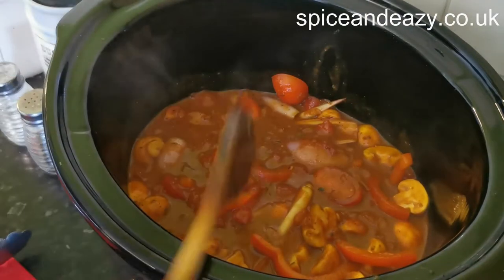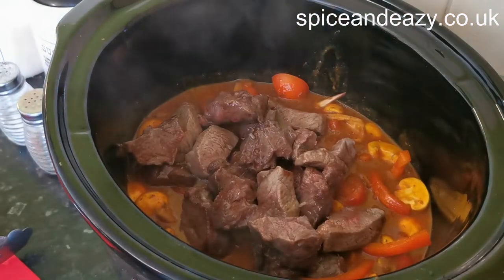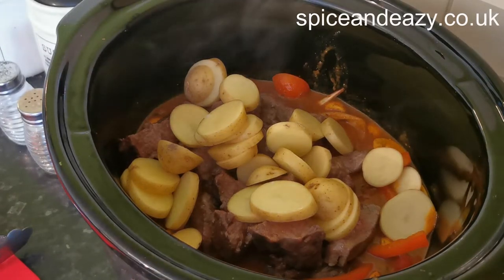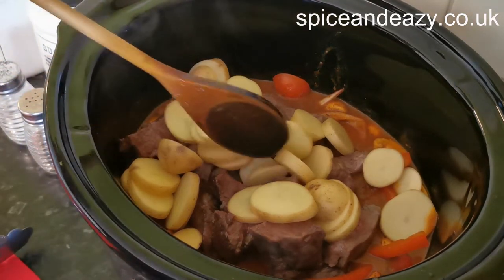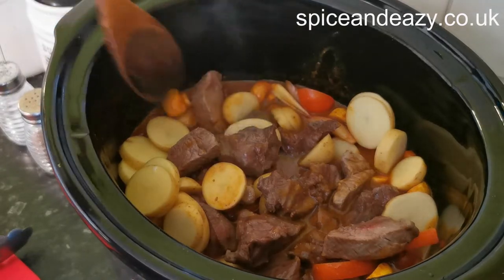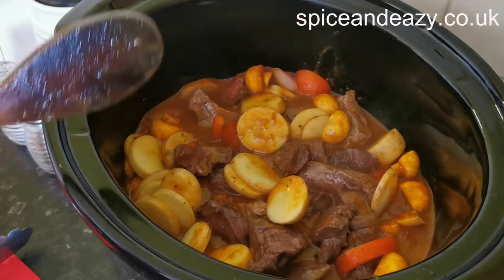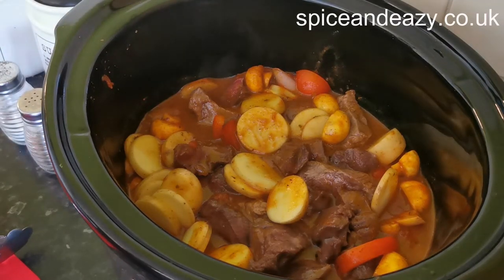Looks nice already. Getting all the meat juices and flavor in. Potatoes in too. That's it - it's going to sit in there for a minimum of five hours, possibly six or seven. The last hour to hour and a half I'll turn it down to low. It's just gone on high now, so lid on and just leave it and get on with the rest of your day. What you could do is make it on a Saturday night, stick it in the slow cooker overnight on low, check it in the morning, and if it needs a bit more just whack it up to high for a couple of hours. Sunday dinner done!